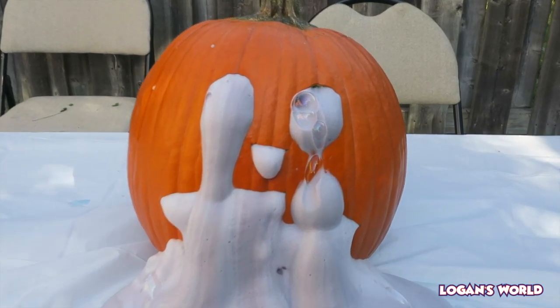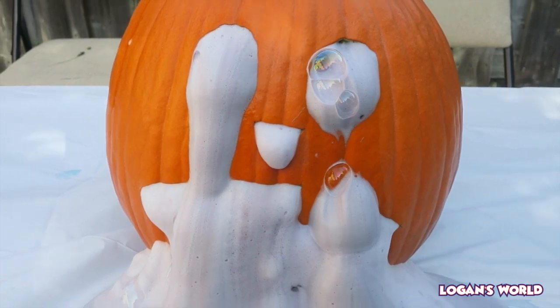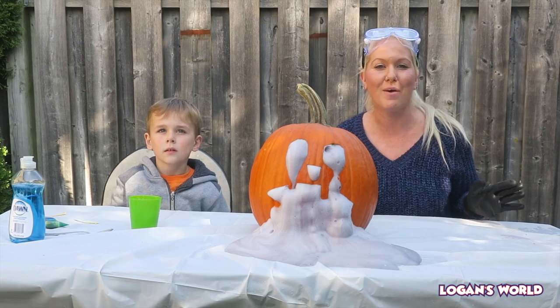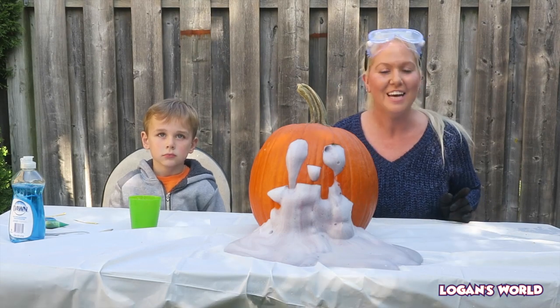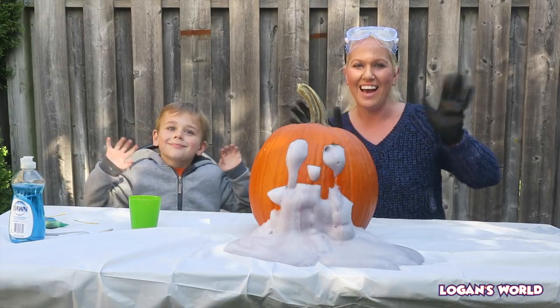Whoo, that was awesome! Here's Larry now - he has a different color; it's kind of like a light pink. Oh my goodness, look it's coming out of his nose too! Look at the bubble in his eye! Okay guys, thanks so much for watching our science experiment - our Elephant Toothpaste Halloween Edition with our buddy Larry the pumpkin. Don't forget to leave a thumbs up and subscribe. Bye guys!